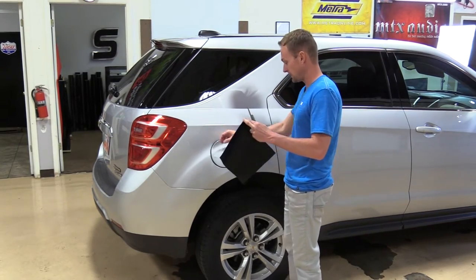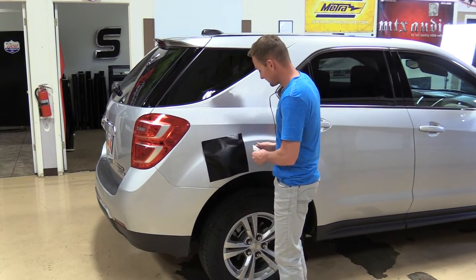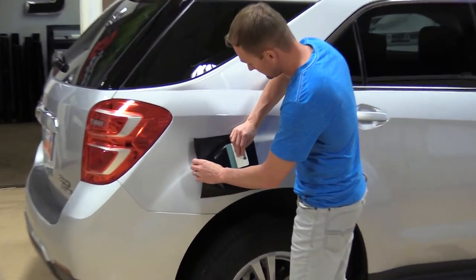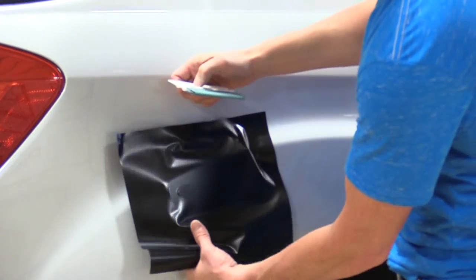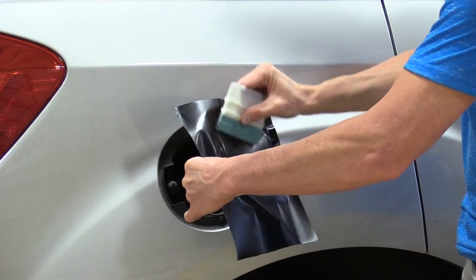We need to use our liner. Lay that on there. Go ahead and lay it out.